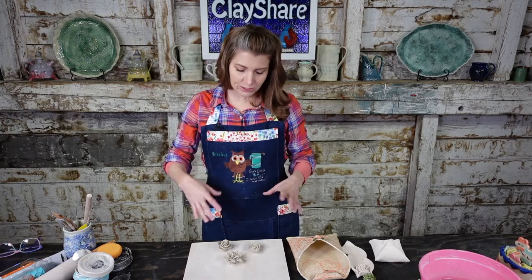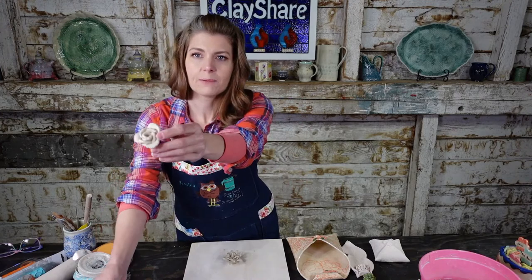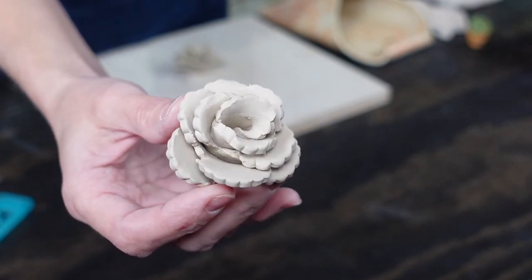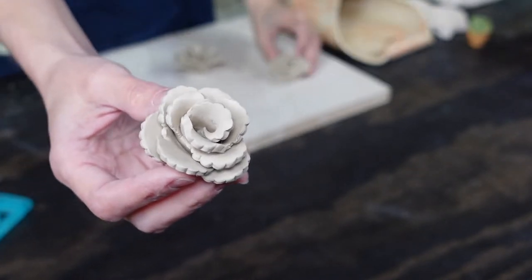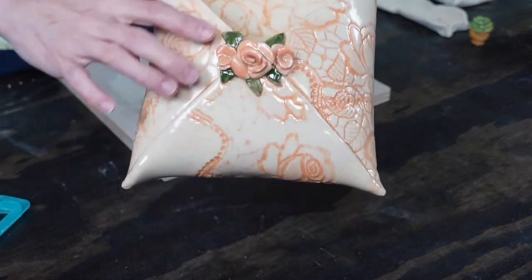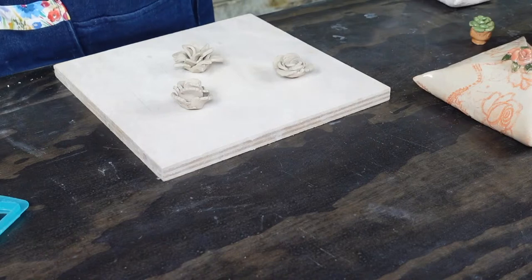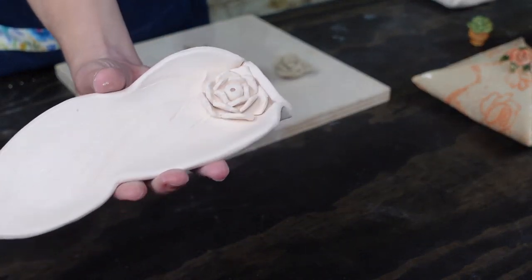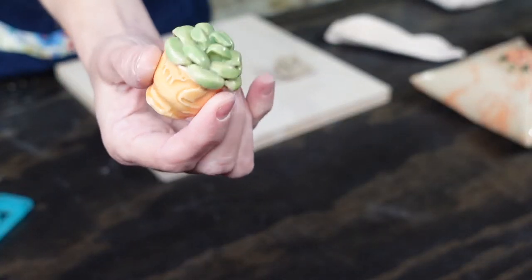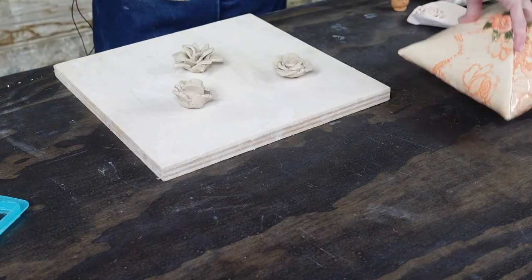I'm going to show you one way to make these little flowers and succulents. For reference, check out my wall envelope class, which shows flowers and leaves, and my incense holder class where I teach the lotus flower. There's also the mini succulent class and the tripod mug class — you can put flowers and succulents on anything, or use them as standalone decorations or jewelry.